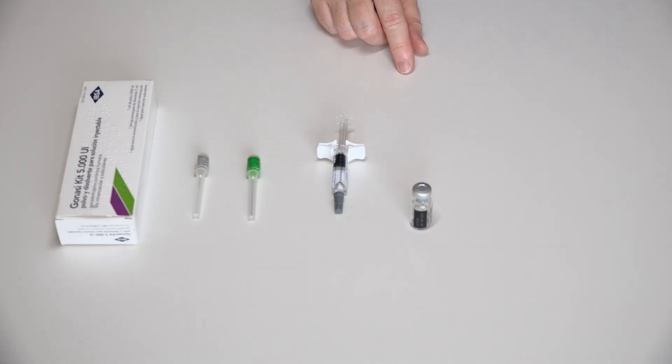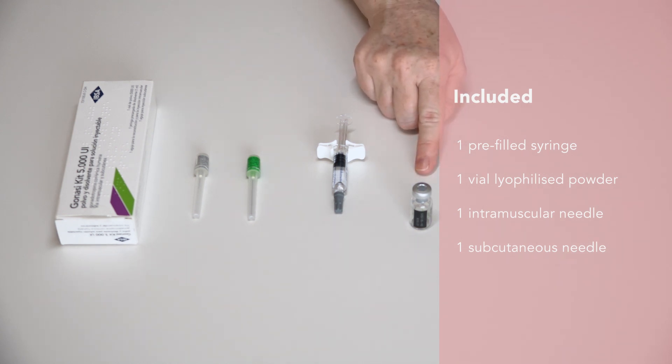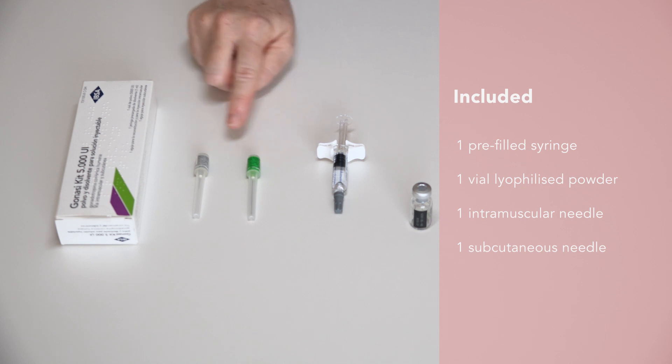Once the container is opened, you will find a prefilled syringe with the solvent, a vial with the lyophilized powder, and two needles — one intramuscular and the other subcutaneous.